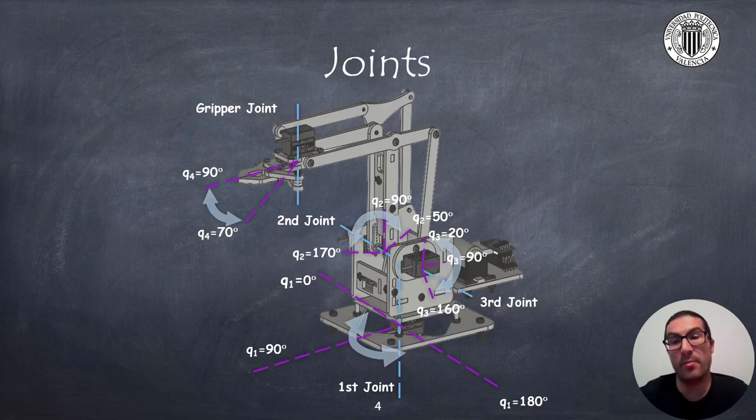These limits are approximate, but it is convenient to know them in order to avoid, for instance, the alignment of the crank and the coupler of a 4-linkage mechanism, or self-collisions between the second link and the first link. The gripper is fully closed at 90 degrees and fully open at approximately 70 degrees.